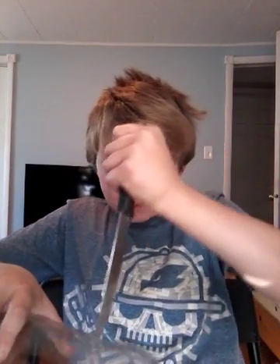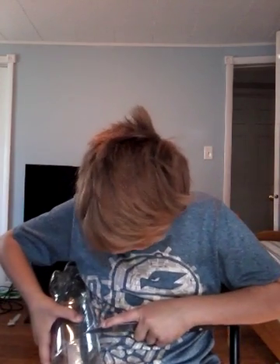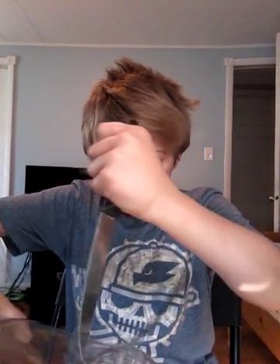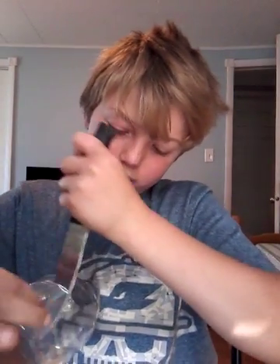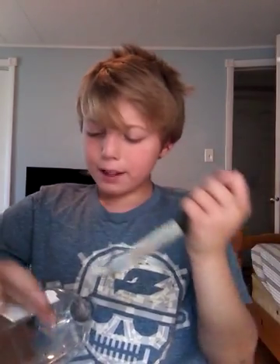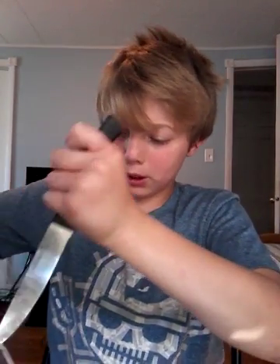I'm bad at this, I can't really cut. Of course I grab the dullest knife you could ever get. I really can't get this — I'm very bad. Get your fingers away. Try to keep it as even as you can because I'm kind of twirling. All you're going to do is cut down.